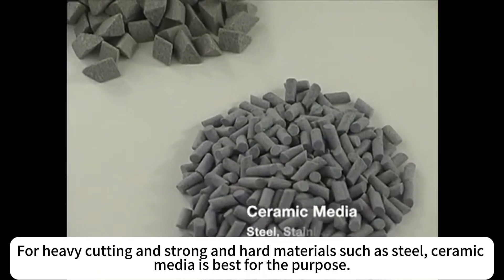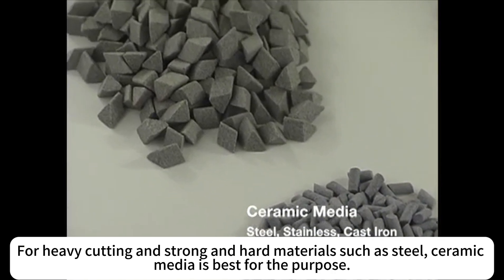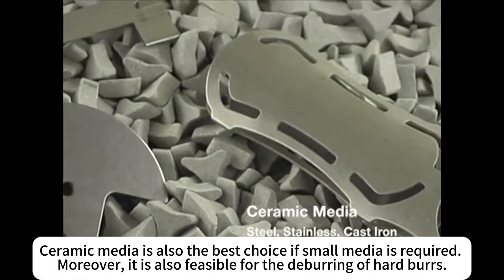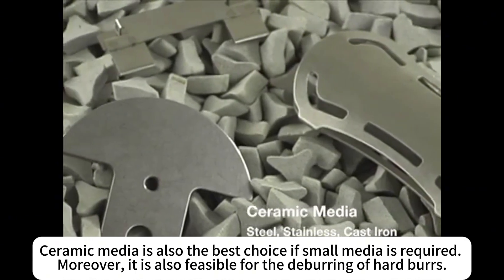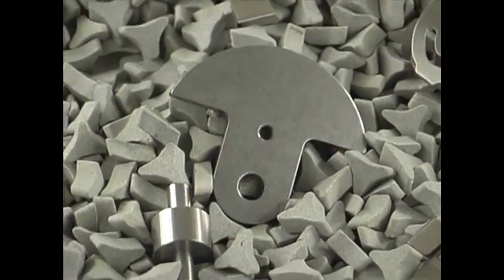For heavy cutting and strong and hard materials such as steel, ceramic media is best for the purpose. Ceramic media is also the best choice if small media is required. Moreover, it is also feasible for the deburring of hard burrs.